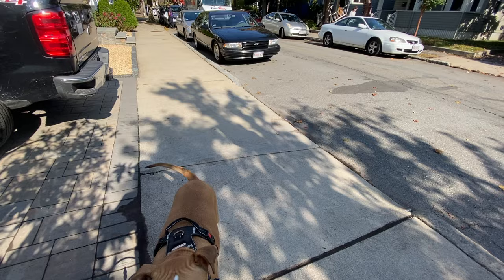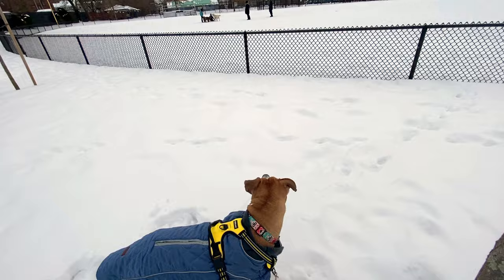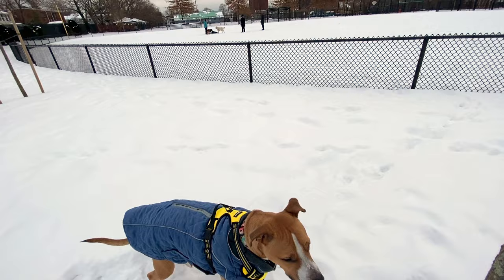Today we're going to demonstrate an exercise used when working with dogs who are reactive. The game is called engage-disengage. The idea is that your dog engages with the trigger — in this example, another dog — by looking at it. Then your dog disengages by breaking his focus away from the other dog and looking at you instead.